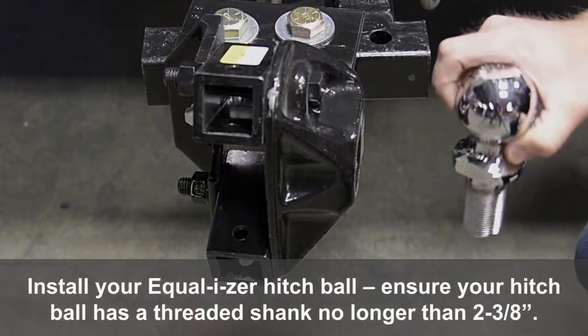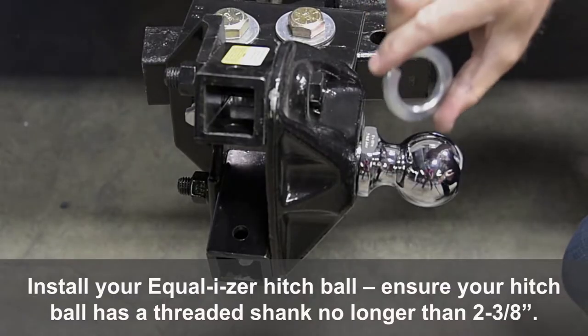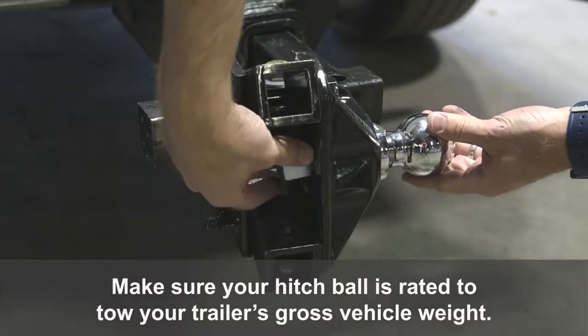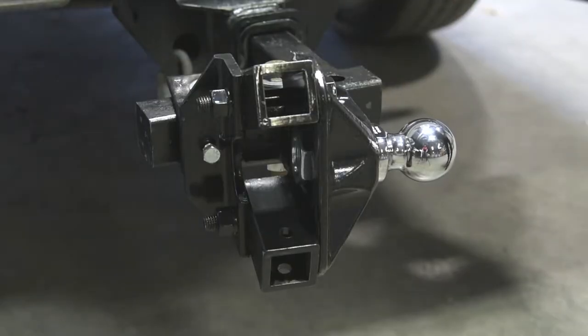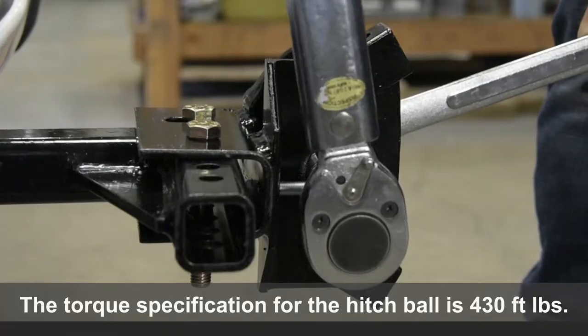Install your Equalizer Hitch Ball. Ensure your Hitch Ball has a threaded shank no longer than 2-3/8th inches. Make sure your Hitch Ball is rated to tow your trailer's gross vehicle weight. The torque specification for the Hitch Ball is 430 foot-pounds.